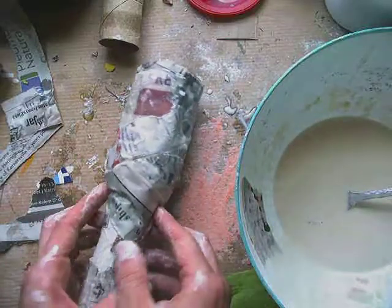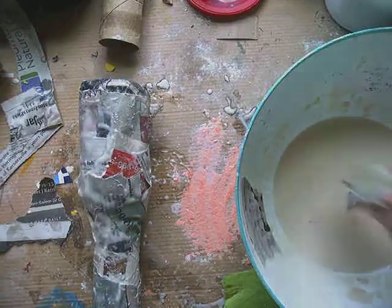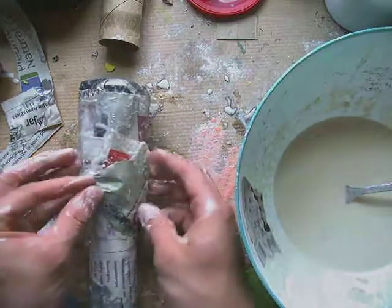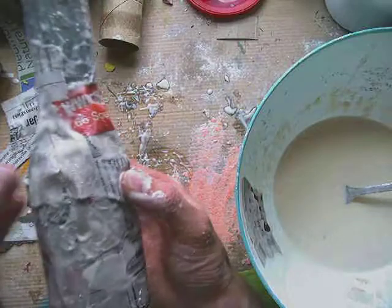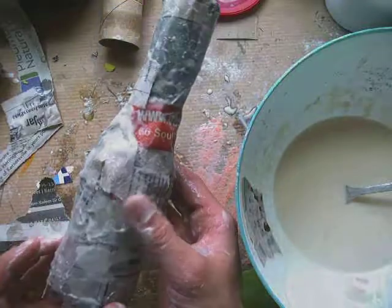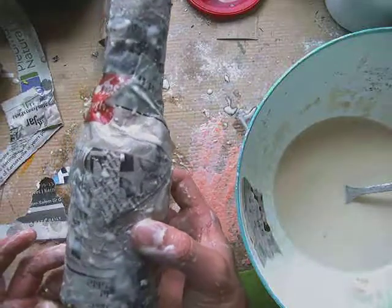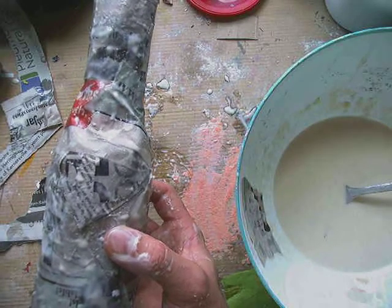Your main goal with this paper mache is to get the entire surface covered so that in the end all we see is your paper — whatever kind you use. I like newspaper because it's thin and flexible, but if you don't have newspaper you can use printer paper, notebook paper, or any paper you might have laying around your house. Once everything is covered, put it somewhere it can dry. It'll take about one to two days to dry depending on how wet you made it, and then you should have your dry maraca or rain stick.